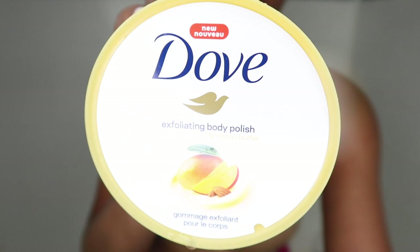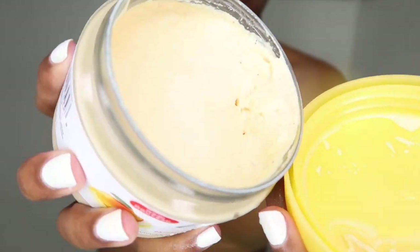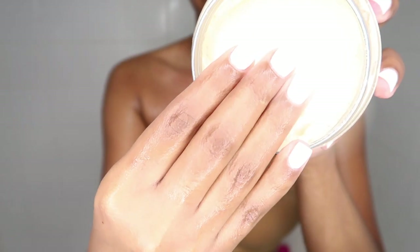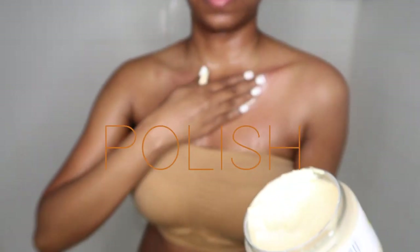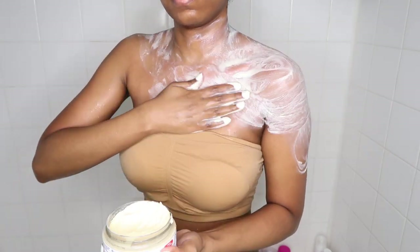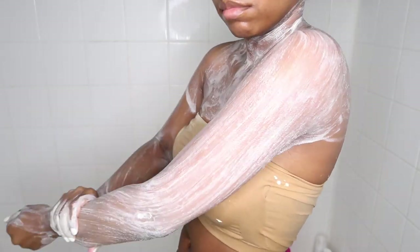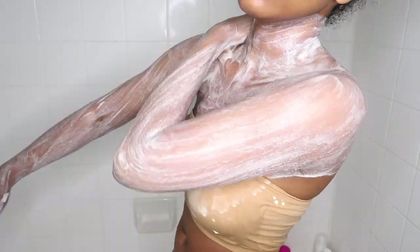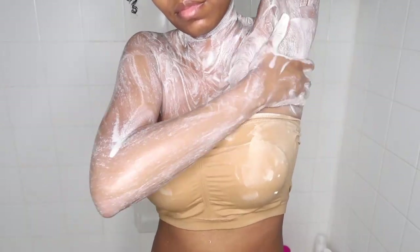Next I'm going in with the Dove Exfoliating Body Polish. I normally like to exfoliate before I shave because it helps me get a really good, clean, and gentle shave, helps to remove any ingrown hairs, and just makes my body feel overall soft when everything is done. This particular scent is the almond and mango, and it smells so amazing. I gently massage it into my skin in circular motions — the whole point is giving yourself a nice pamper and massage while still getting a good exfoliant.